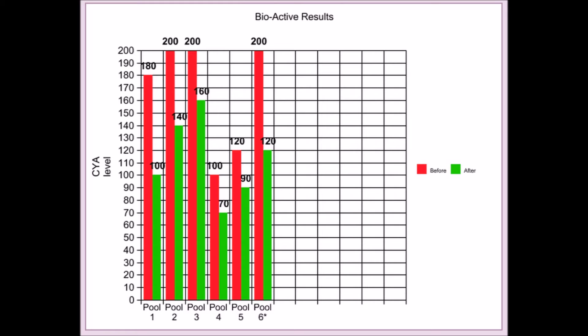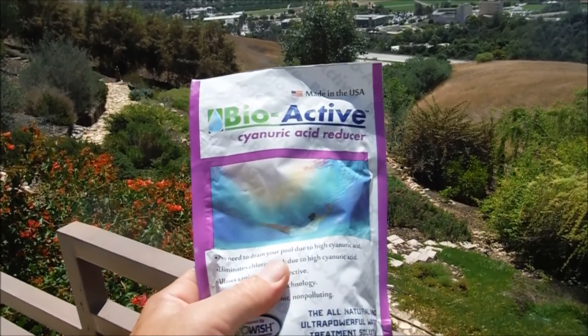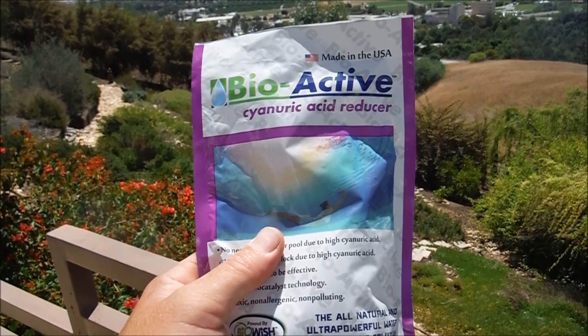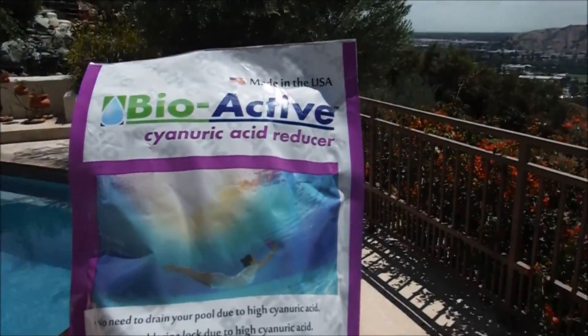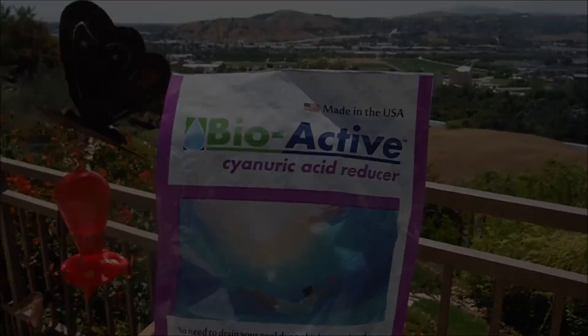Those results are pretty good — not quite as dramatic as the manufacturer's testing, but still a reduction in the cyanuric acid level. The results are going to vary from pool to pool depending on the testing and the pool water conditions. After extensive testing on my pool route, I would say the BioActive does work to reduce the cyanuric acid level.